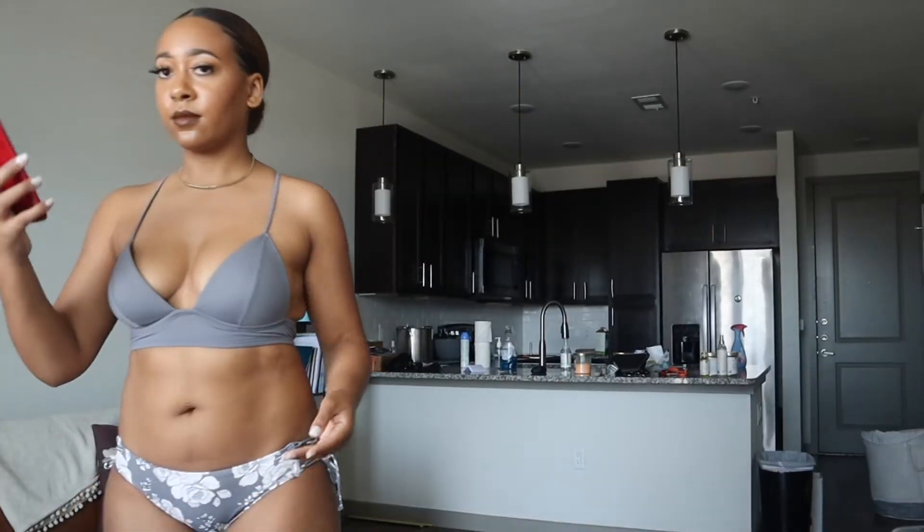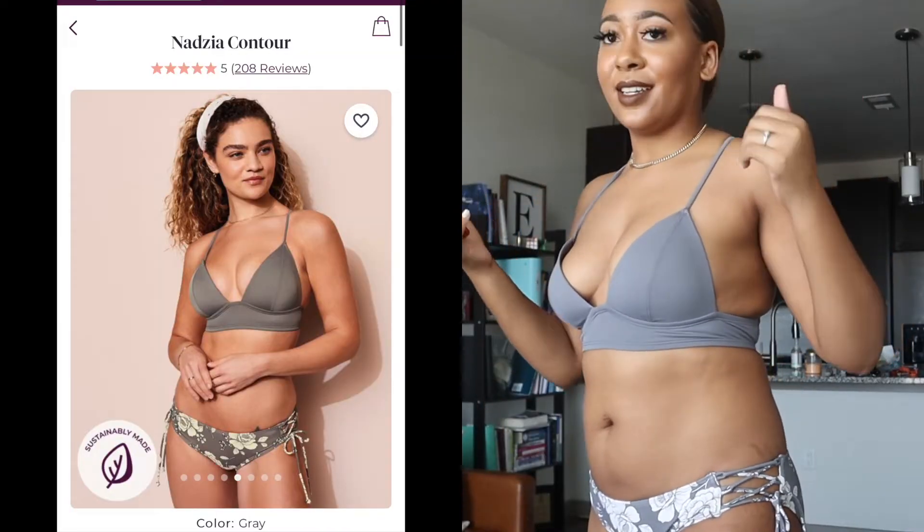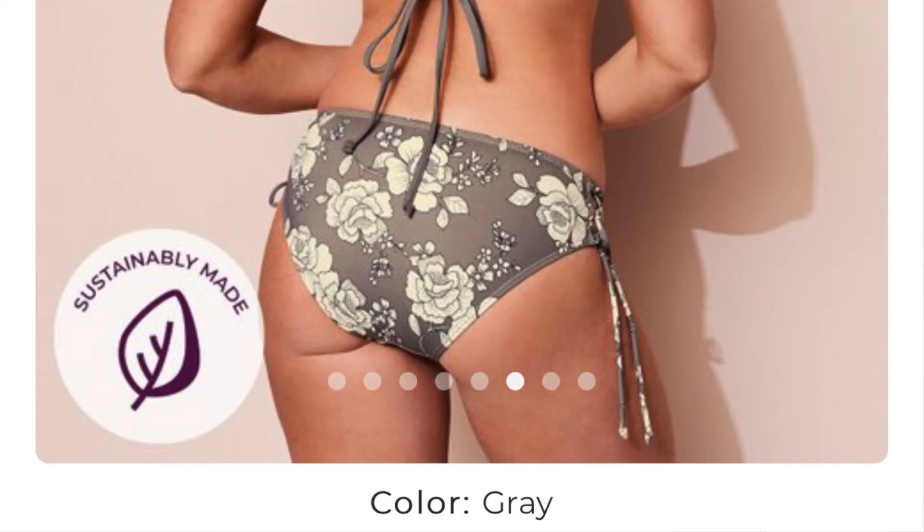Okay, so this is the Nadia Contour. It's a hipster bottom with a really supportive push-up top — great padding in it. You have the option to get the printed bottom or the solid bottom; I went with the printed one. I like it because it's full coverage on the bottom, and since I've got a lot going on back there and not a lot going on up top, the push-up is perfect.